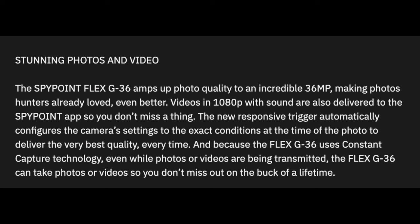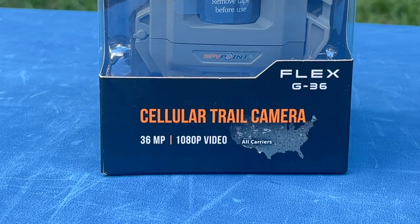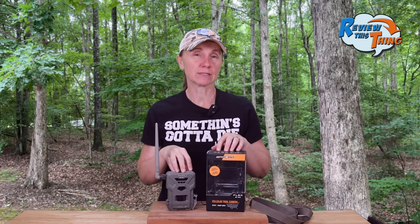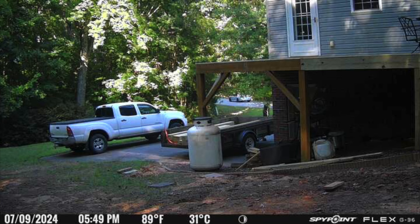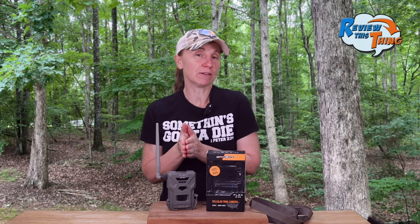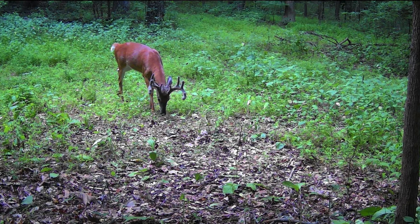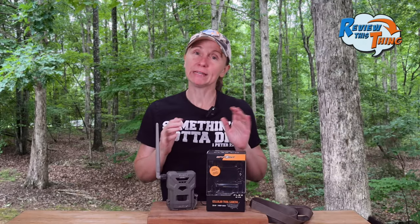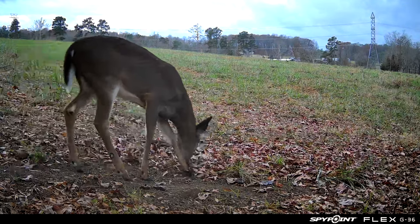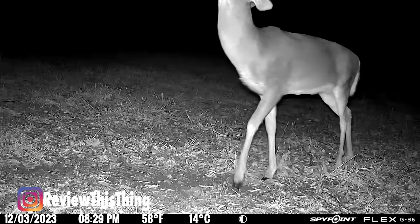The next thing they advertise is stunning photos and videos. You're going to need a micro SD card and you can have up to 36 megapixel pictures and 1080p video onto that card. When they're transmitted to the app, they are much lower quality so that you can quickly get them and just get an idea of what is happening at your camera. If you see a photo you love and want a really clear version, you can request the HD version — it's $5 to get 50 of those. On the video setting, it shows you a three-second snippet, and if you want the whole video, you request it. That full video is HD as well, and that is $5 for 20 videos.